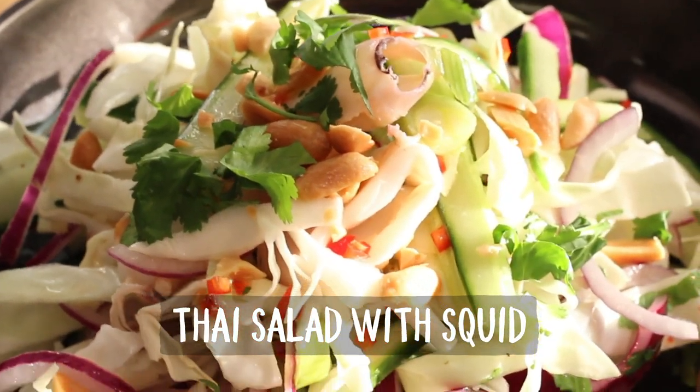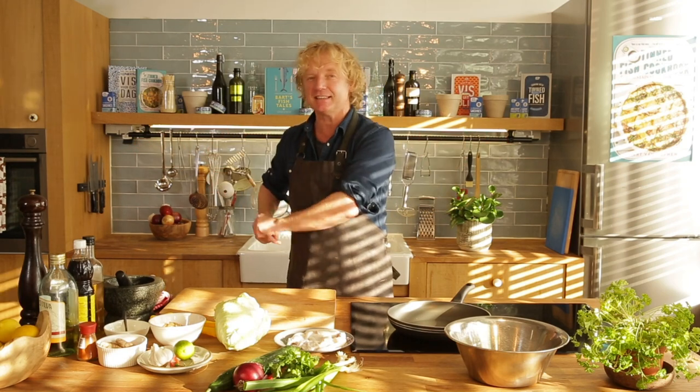Welcome to Bart's Fish Tales for another Fishy Friday! Today, another recipe out of my new book 'Veggies and Fish' — I'm going to show you how to make a quick and easy Thai salad with squid. We start making this crunchy salad, and a salad needs a dressing, so that's step number one.